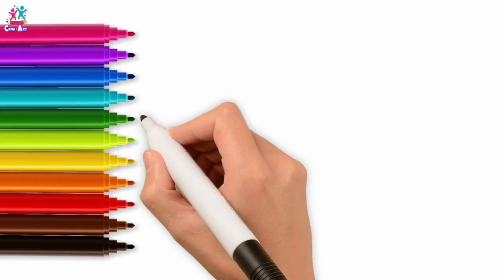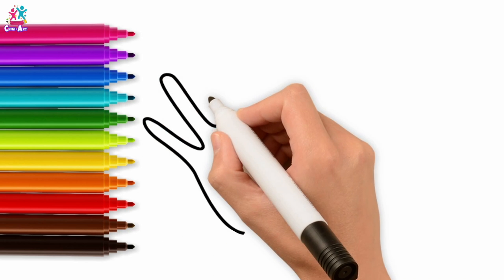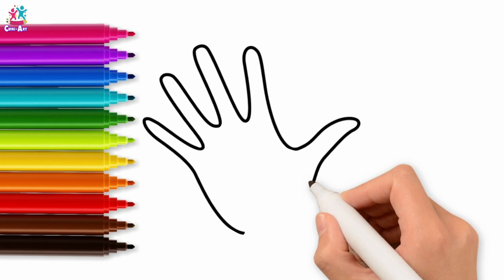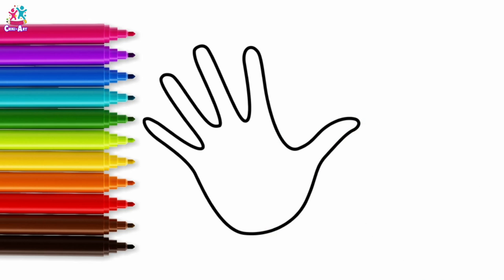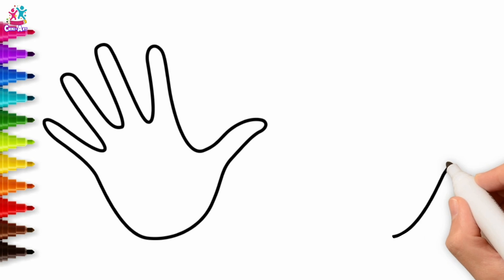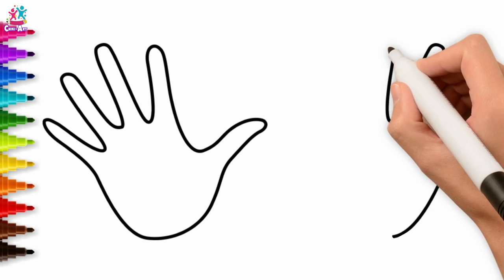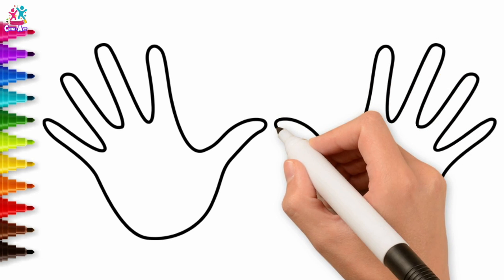Hands! That's right, we're going to give you a hand to draw a hand. You can always trace around your own hand, or just draw it freestyle like this. Using a dark black pen, we're going to draw both of our hands — the right and the left. Are you right-handed or left-handed? I think that's really cool.